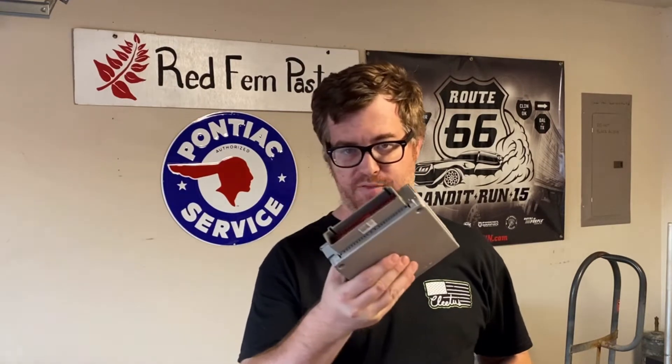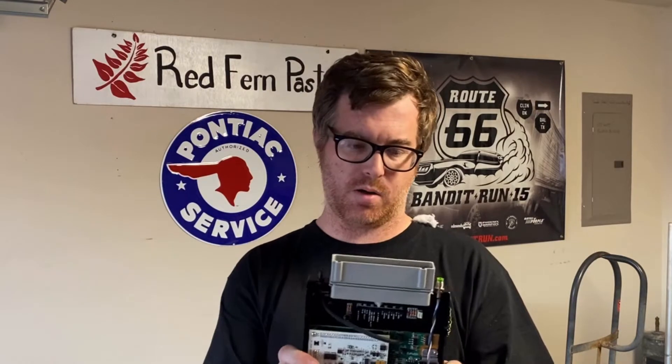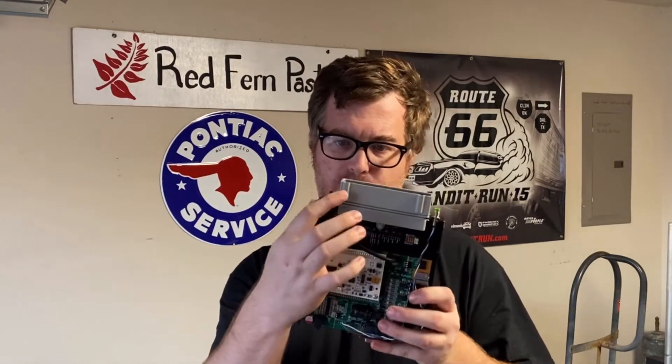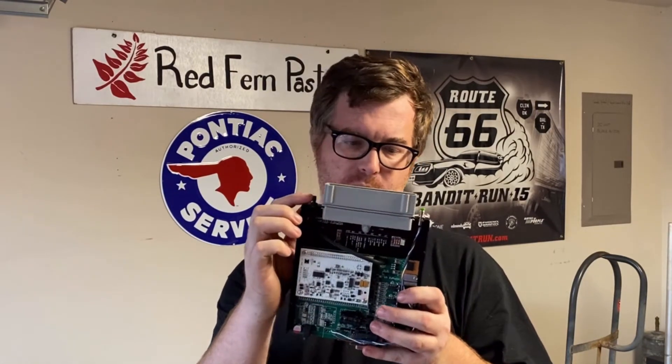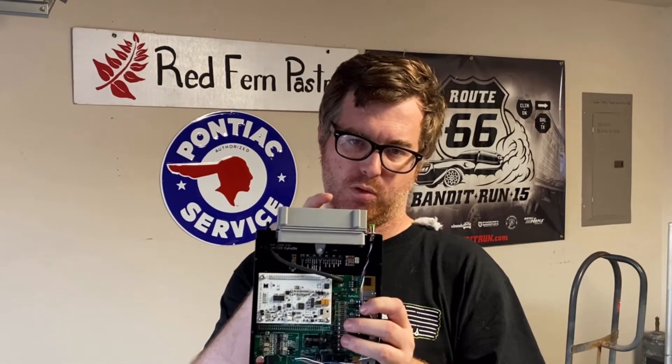My first spot of concern when doing this conversion: here's the stock ECU, here's the MegaSquirt. You can see the stock ECU is just the main connector, nothing on either side. On the front of the MegaSquirt, you not only have the connector, but the vacuum reference, and this is the serial connection cable for programming it.